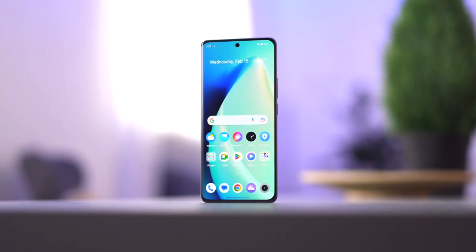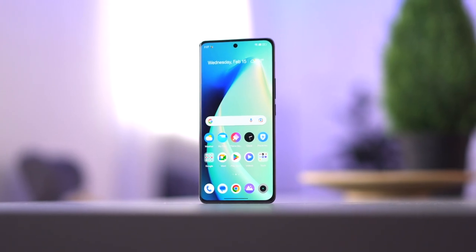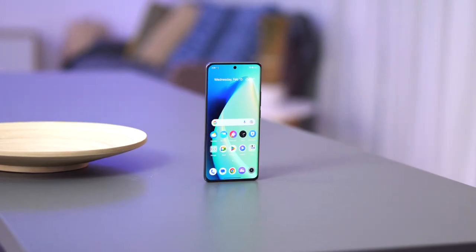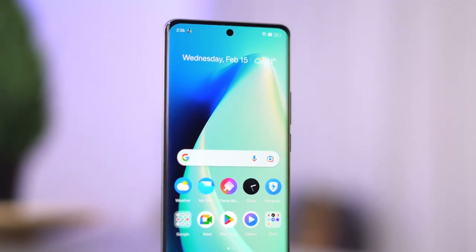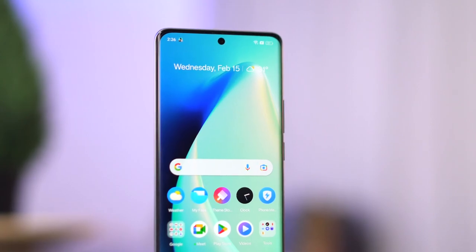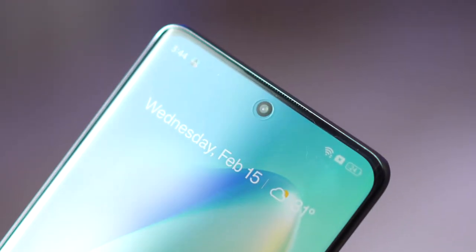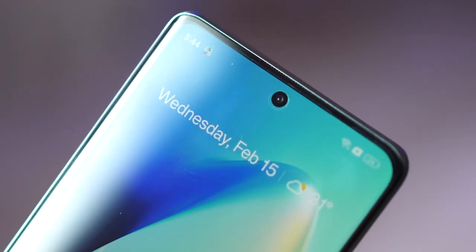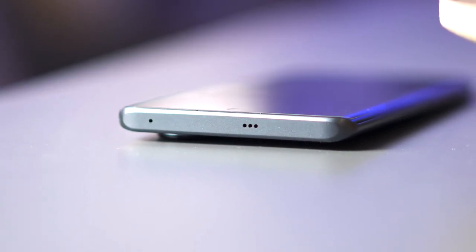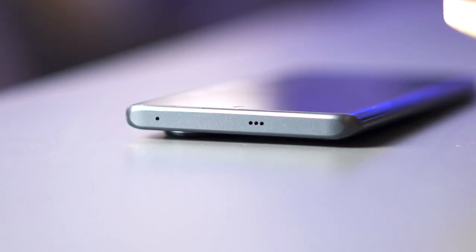Going into design. In front, the Realme 10 Pro Plus features a very nice and proper curved-edge AMOLED panel with a punch-hole selfie camera found at the upper center edge of the display. Above that is a very sleek and slim earpiece grille hidden in the bezel. On the top of the device, you can find one out of two stereo speakers as well as a microphone for loudspeaker calls to its right.